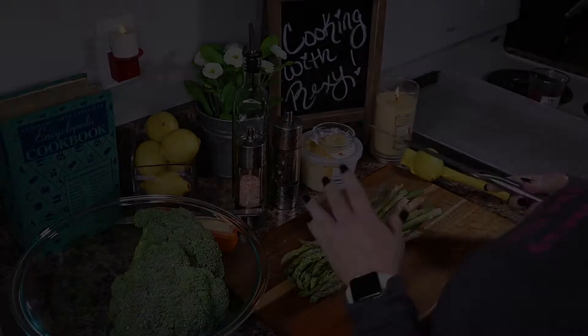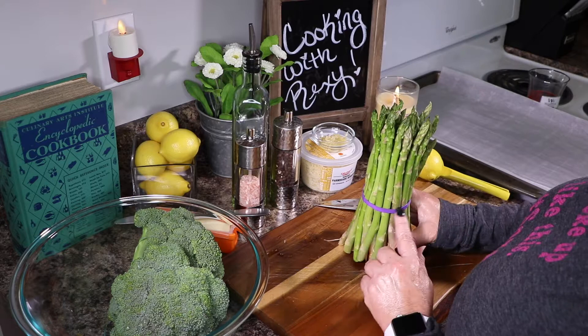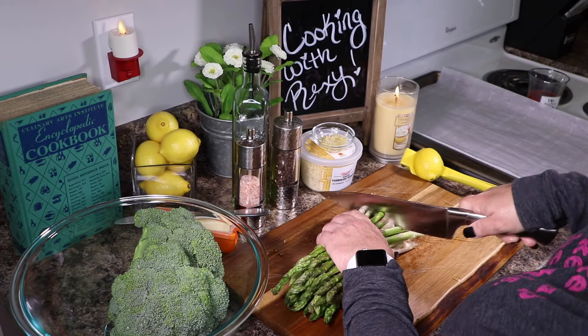Starting with the asparagus first — all you're going to do is cut the ends off. I try to make them all the same size so I'm not losing too much. I leave the rubber band on — it keeps them together and intact, just helps out a little bit. Push down on them and then just cut the very ends off. They'll fling and fly all over, just like mine always do!